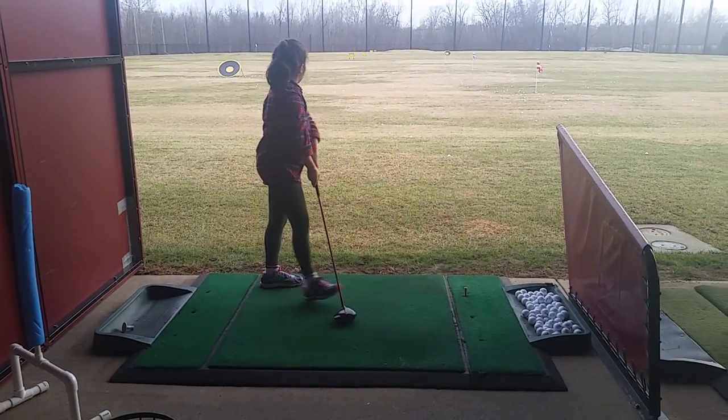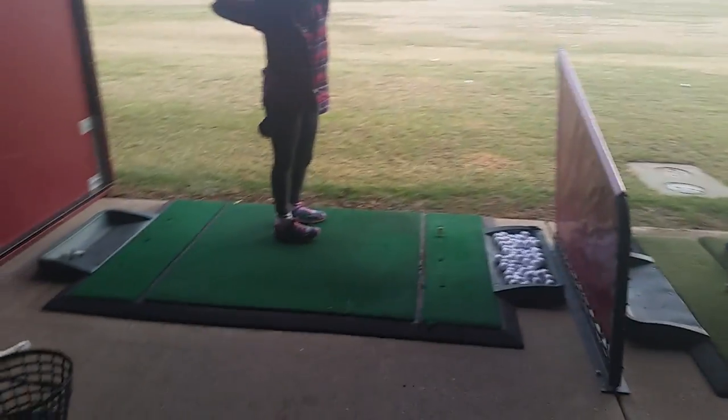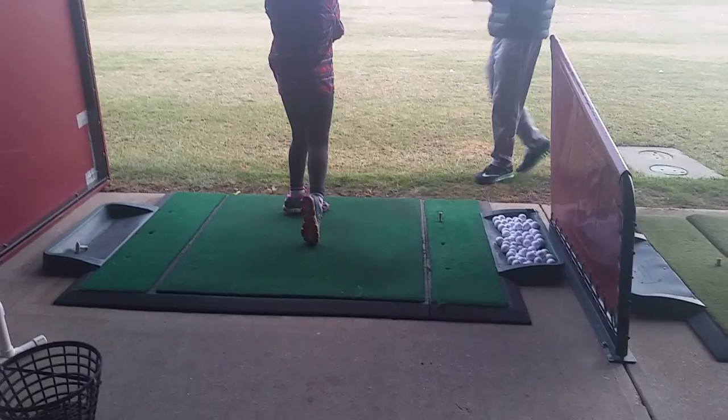Now make this one even smoother, kiddo. Make it smoother, get it over in that position. You take it back, it runs out to it. Get those hands on there. Good.